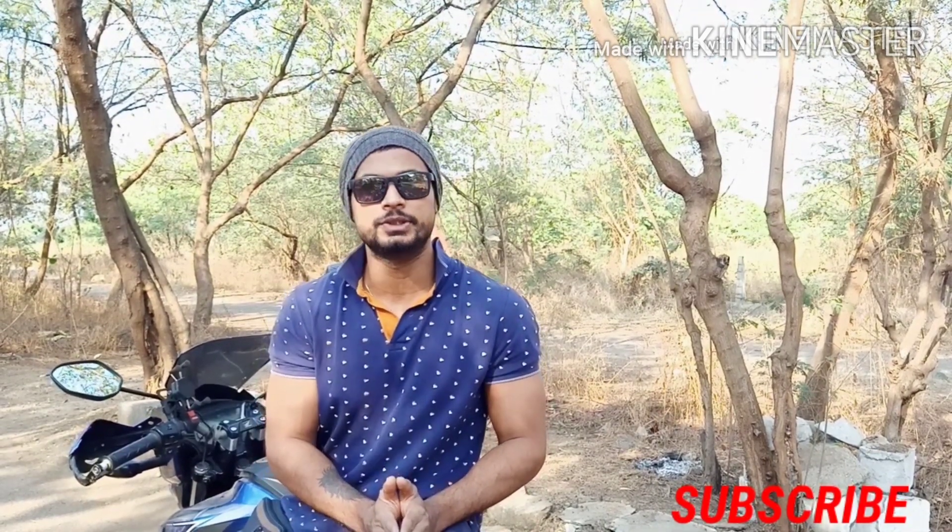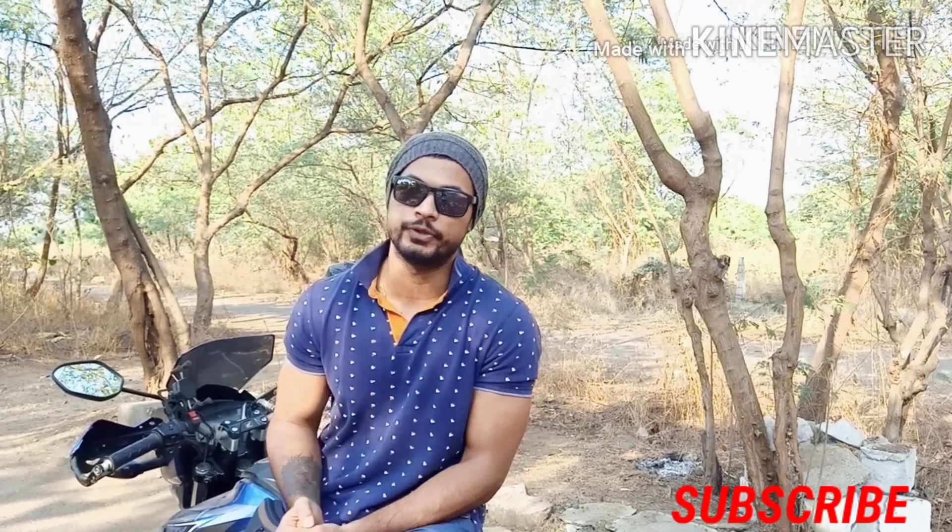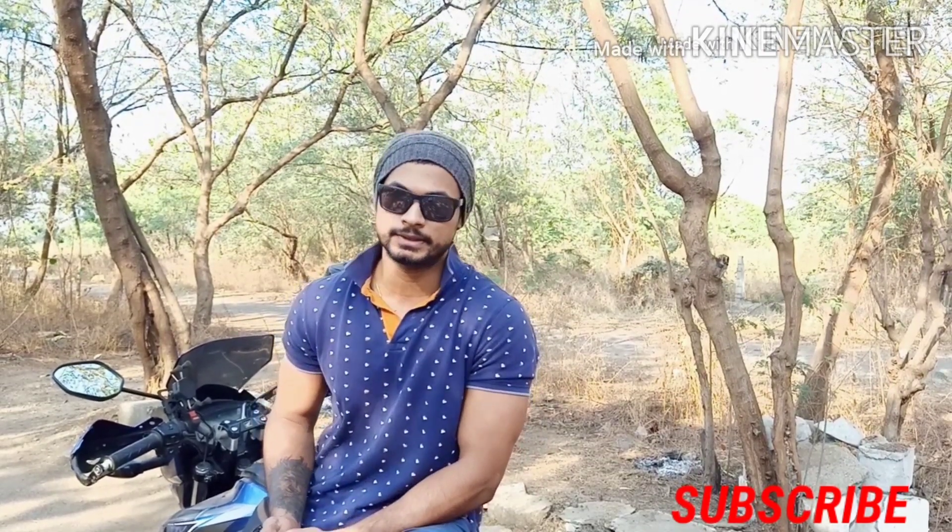Hello everyone and welcome to our channel. Today's video we will be making handlebar risers. Those who have not subscribed and are new to our channel, please subscribe and motivate us so that we can make more videos. Let's start the video.